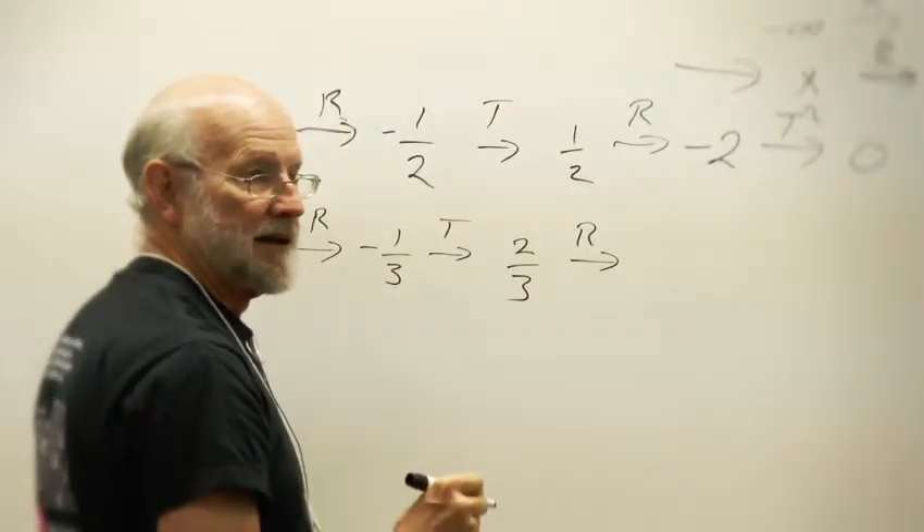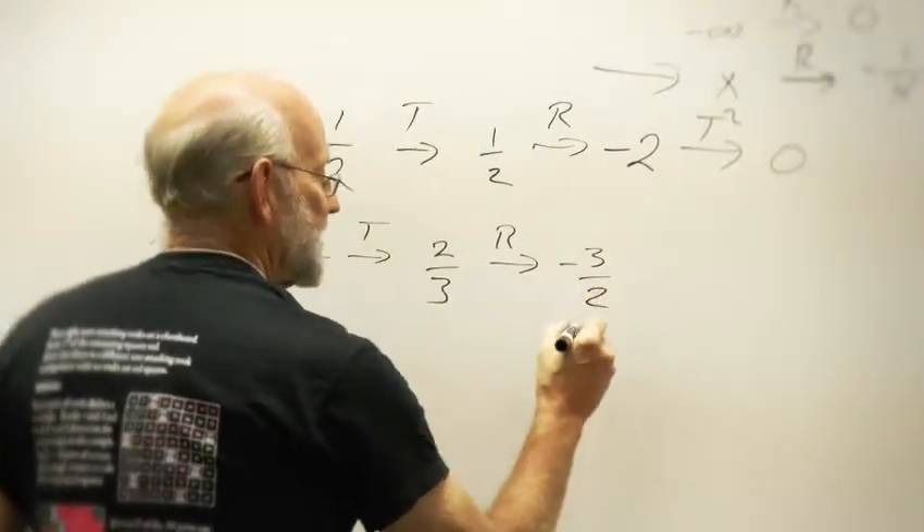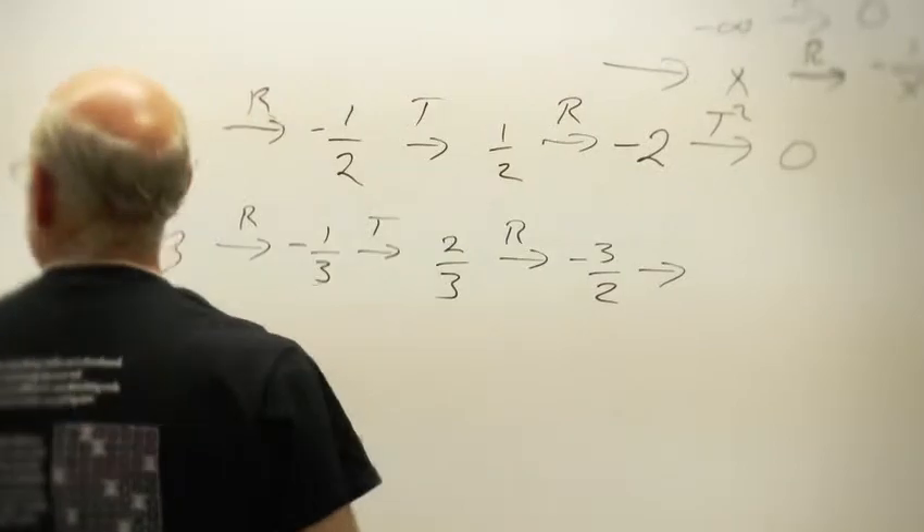What kind of advice would you give to somebody who was going to lead a session on Conway's rational tangles? Practice it at home — that's the main thing. Make sure that you can do the arithmetic and have that down. If you've got kids or adults doing it, make sure you've got people checking your work and checking each other's work, because one tiny error and it just doesn't work out. Any small error and you're out of business, so really be rigorous about the arithmetic.